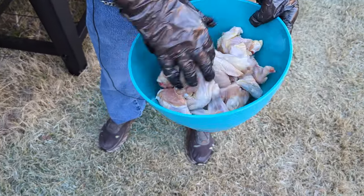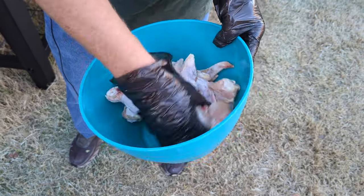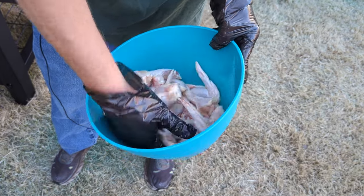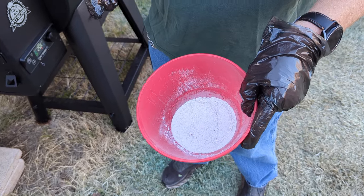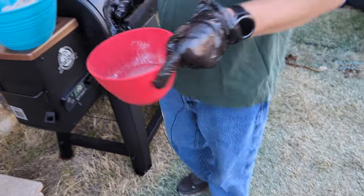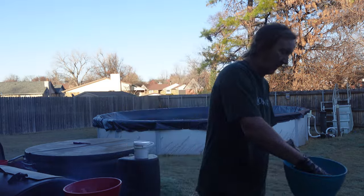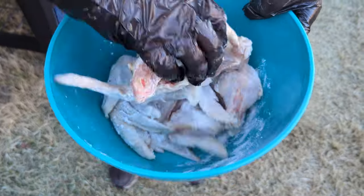I just want to get them coated to help with the browning process, as well as allow all the baking powder and salt I'm about to put on to stick to it. Right here I've got about two tablespoons of baking powder, a teaspoon of salt, about a half teaspoon of pepper. Going to put it all in and coat that up, rub it all in, get it all coated.